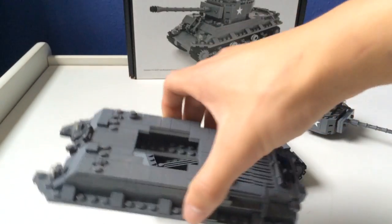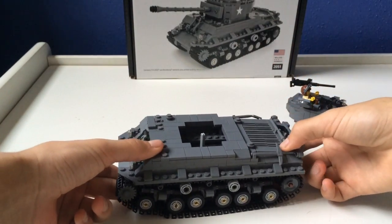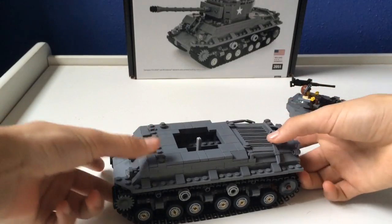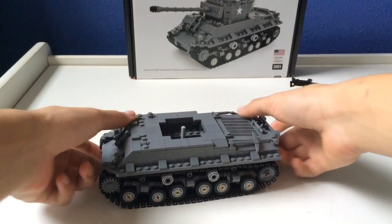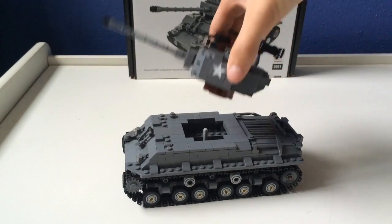What you do is, it's modular like I said — you just put it in place and snap it in on all four corners, and you're ready to roll out. That's basically how this tank works.